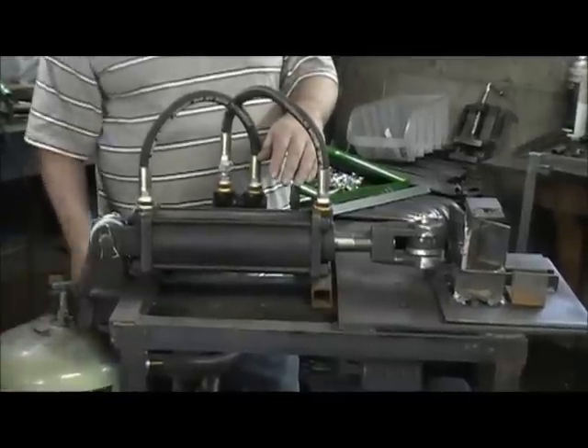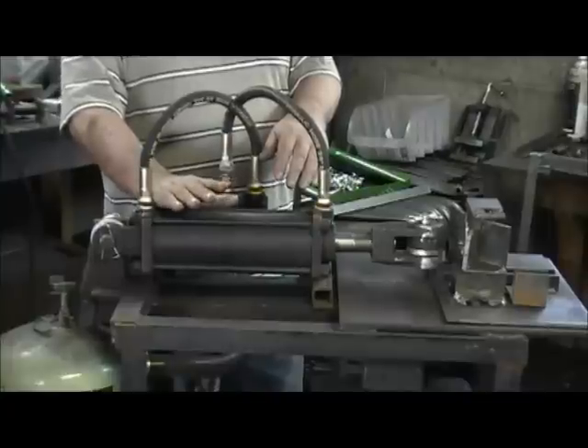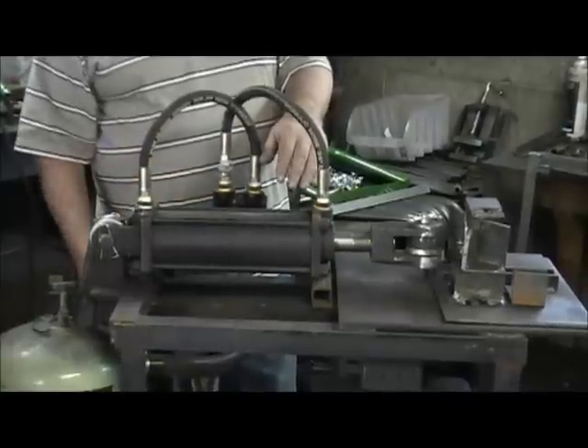This is just a basic machine. It's inexpensive, you can build your own at home, and you don't have to get into those big-dollar machines. I'll show you how it works.